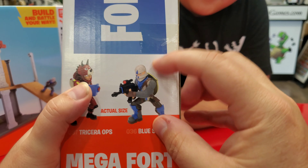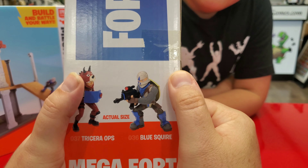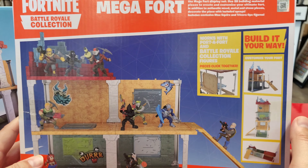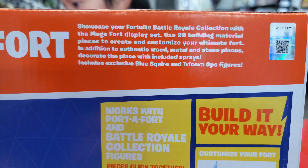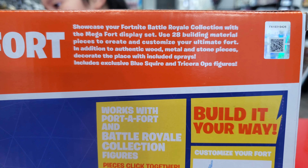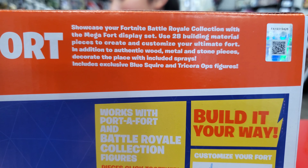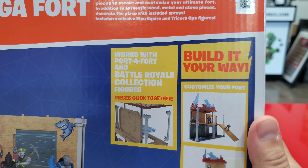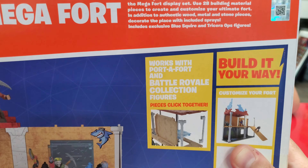The actual size of the figures is on the box — it's about an inch and a half. Over here is where you guys want to see. Go ahead and pause it right there. It uses 28 building material pieces. This thing comes with 28 pieces, included sprays, and then it comes with the figures. You can slap the stickers anywhere you want.